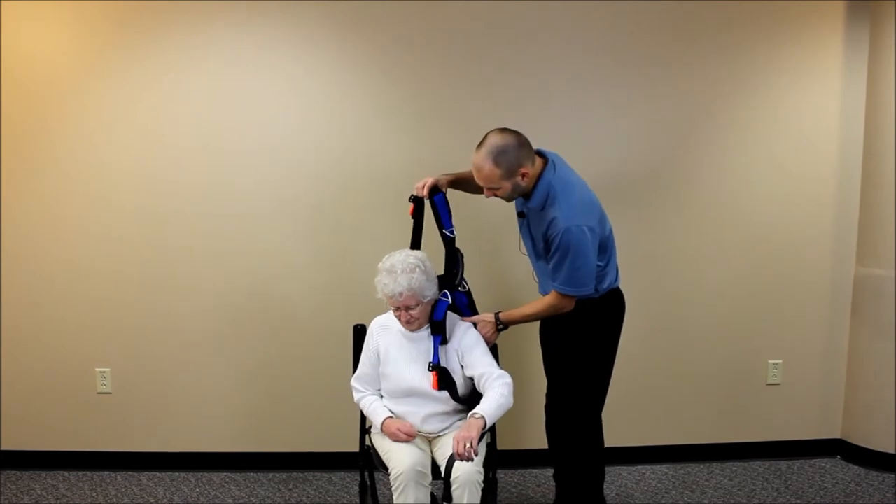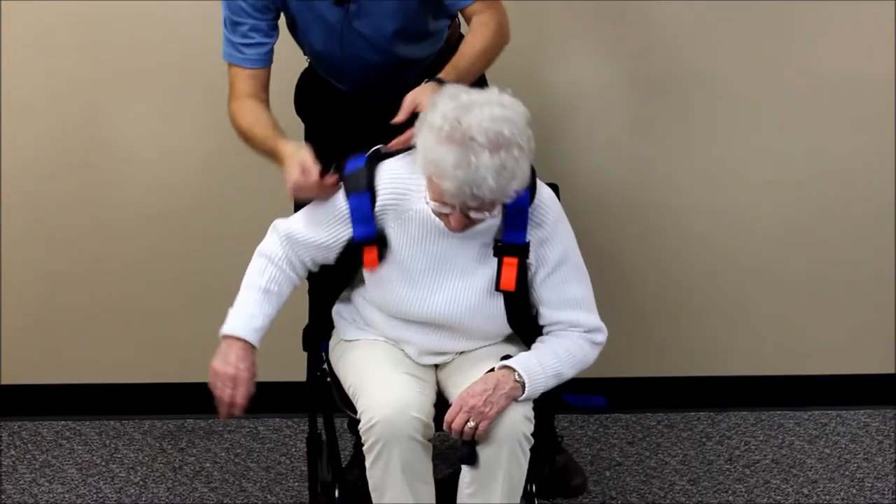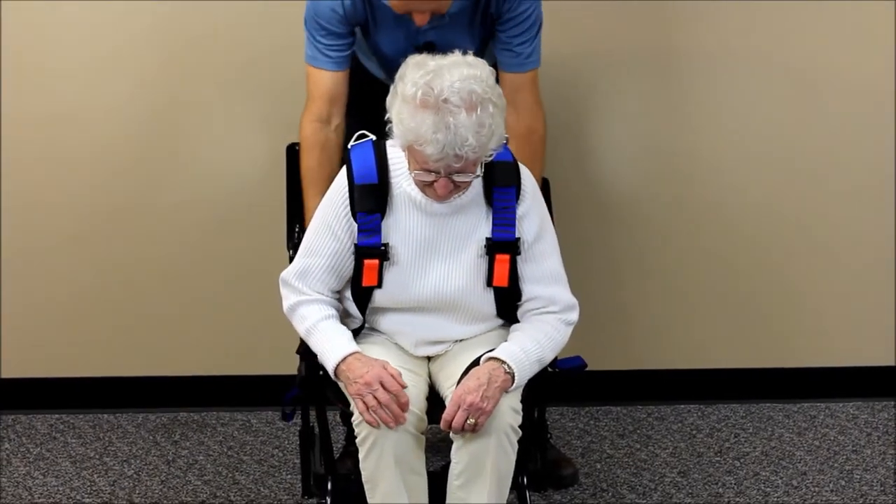Have the patient lean forward as far as they can as you bring the vest around. You want to make sure it is positioned as low as possible in the chair and centered.